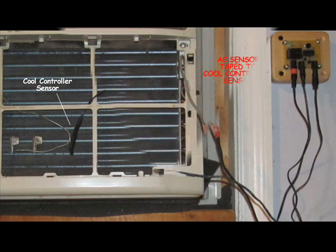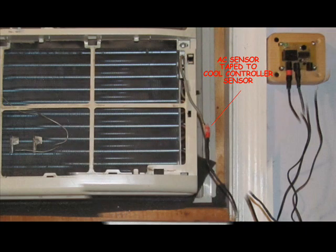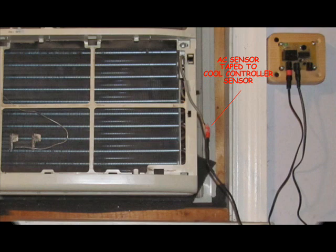Last but not least, we have the heater probe with the red tip. Plug this into the right-hand jack of the controller. The red tipped heater end is then taped to the room temperature sensor of the air conditioner. You may also wrap this connection with aluminum foil.